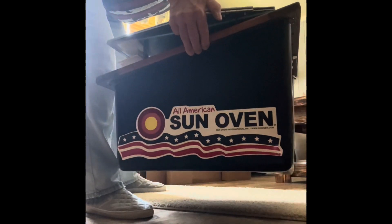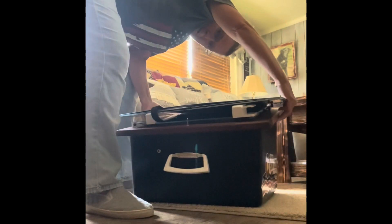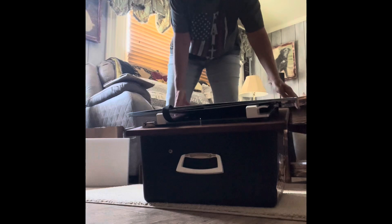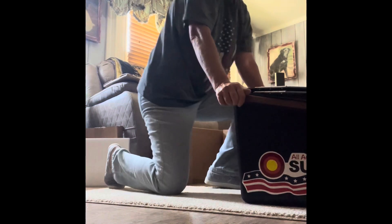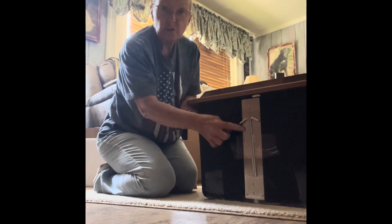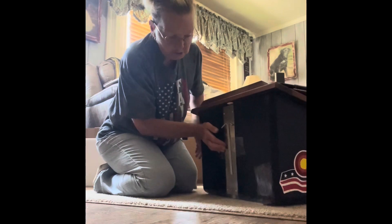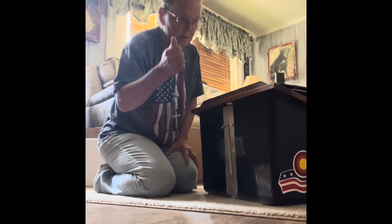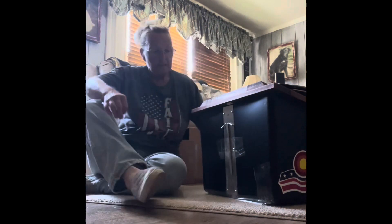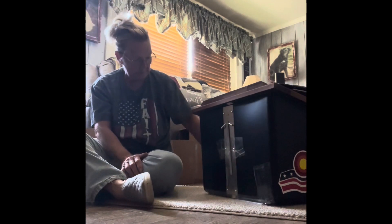Here is our sun oven - I'm so excited to try it out! On the back I noticed there are two pieces that need to go inside - don't forget those two pieces. There's tape around the bottom we probably have to take off, and it says 'Sun Oven' on it. There's a nice little handle to carry it.